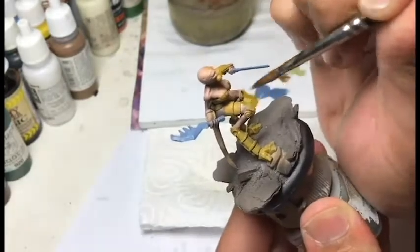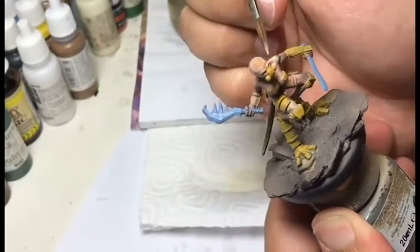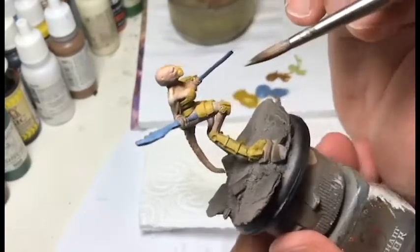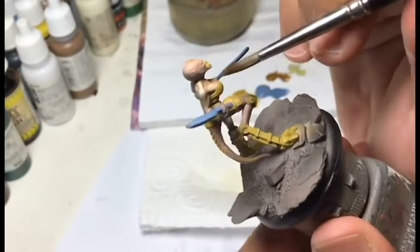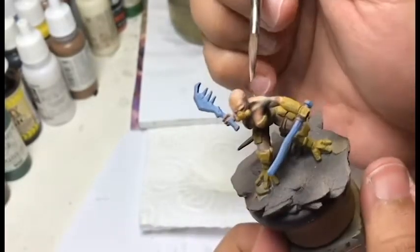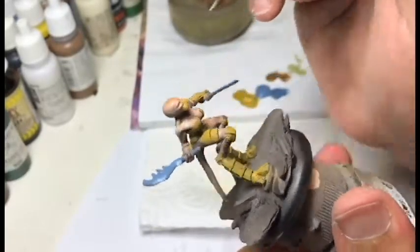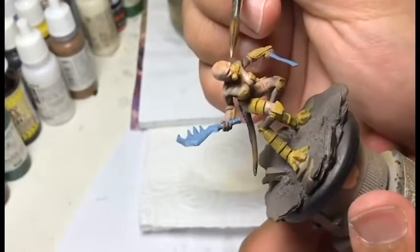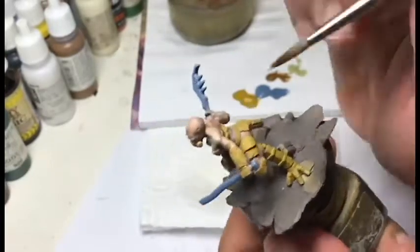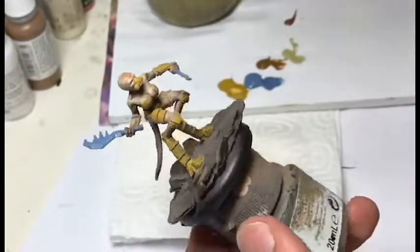Once the shadows are set, we will add some light on the skin with necrotic flesh. I push the paint in the direction that suits me. We push the necrotic flesh in the lighter zones, just to put some basic highlights in. Before painting, I'll never hesitate to carefully check the mini under a bright light to see where the lights will go — that helps me.